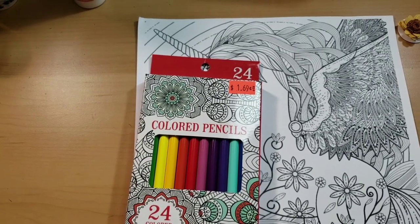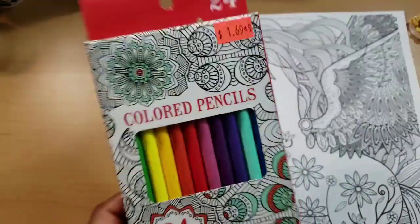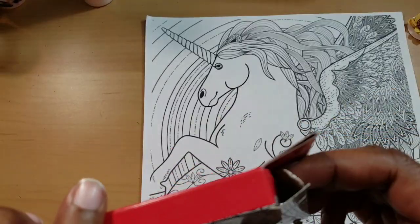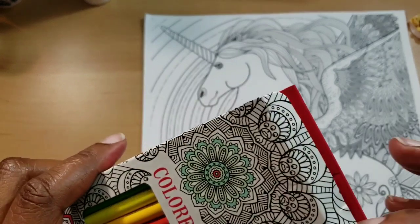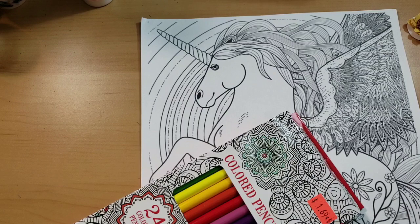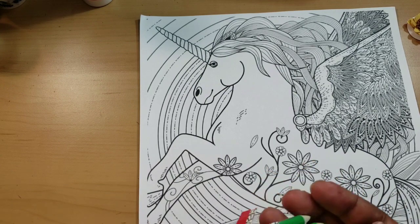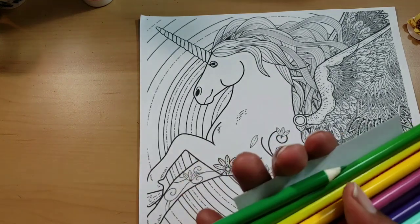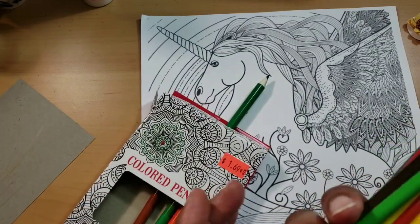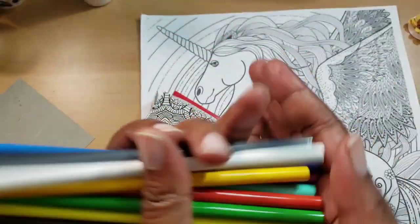Hi everyone, welcome back. I did a haul video, a collective dollar store haul, and I showed you these Leisure Art color pencils. I've never used Leisure Art before, so we're going with that. This is going to be like a review and a coloring situation.